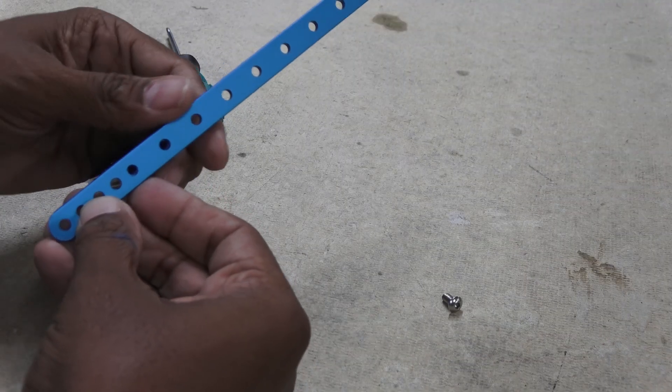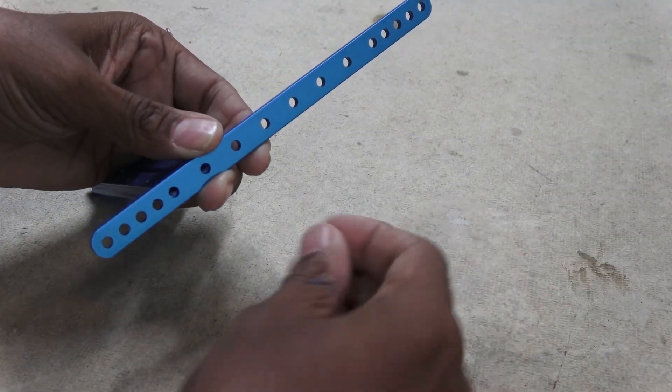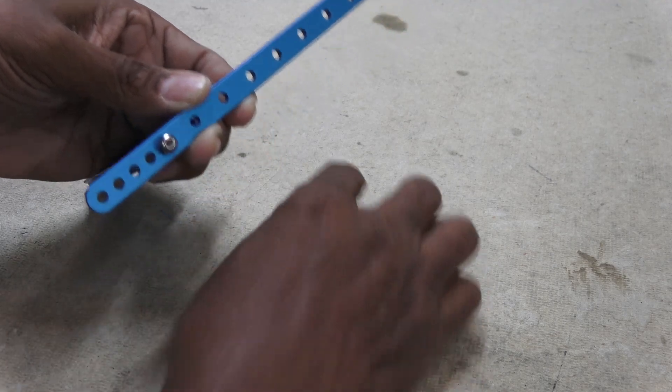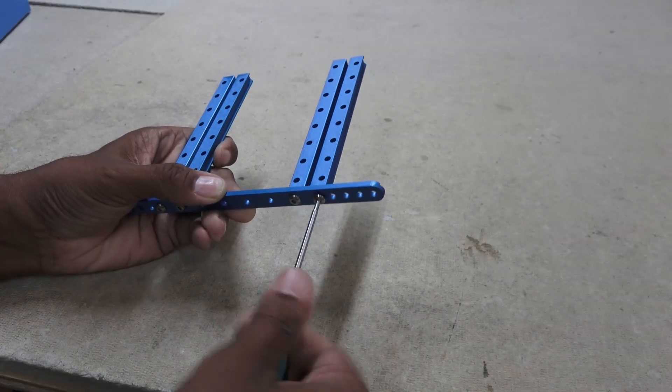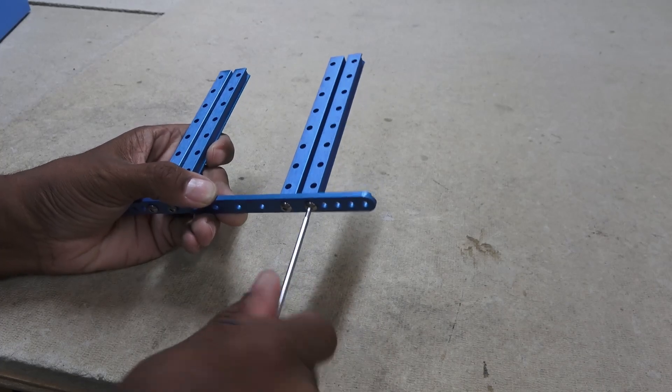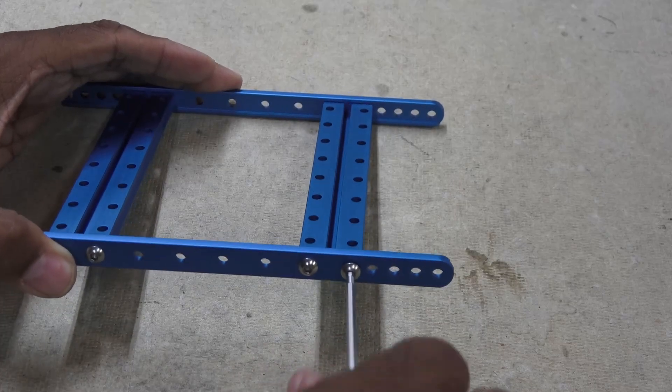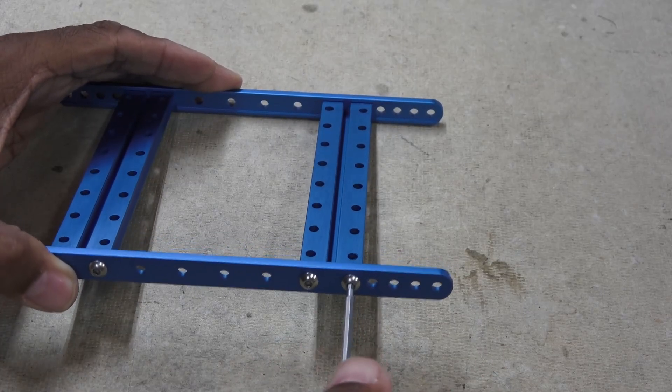All the metal parts simply screw and bolt together. The metal looks to be pretty high quality anodized extruded aluminum. Ends of the pieces are tapped for 4mm screws — tolerance is a bit tight, so screw each screw in partway before tightening fully.